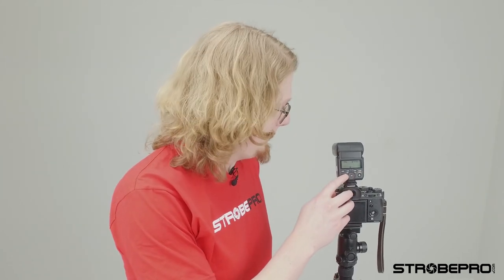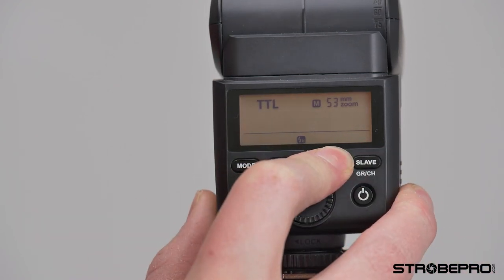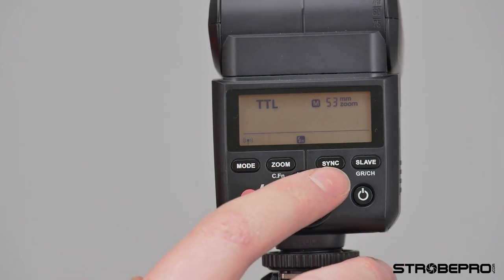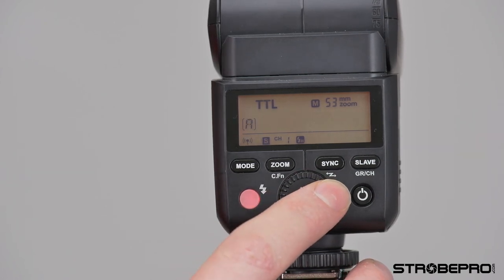You'll notice there's silver text below some of these buttons — that accesses the secondary function of those buttons via a long press. The master/slave modes are accessed this way: that squiggly line symbol below the sync button. Long press the sync button for a few seconds and you'll see a radio beacon symbol flashing in the bottom left corner. Once it's flashing you can move the set dial and you'll see an M option for master and an S option for slave.